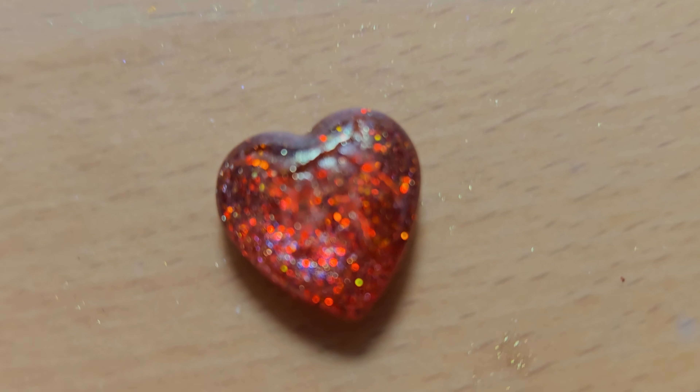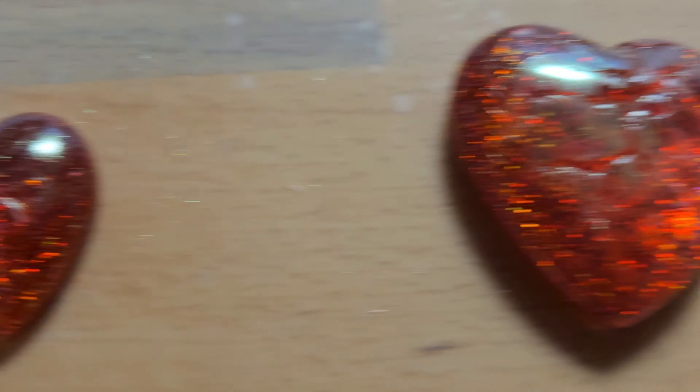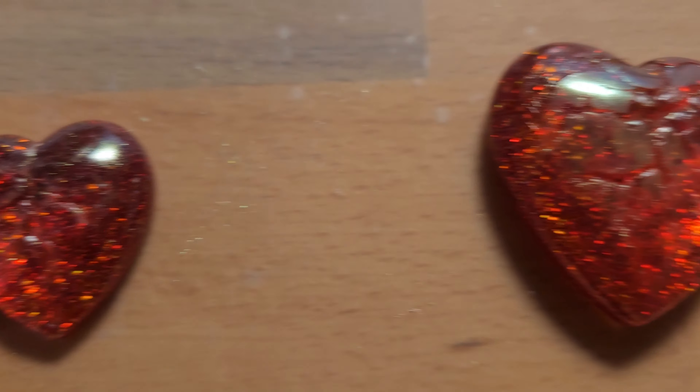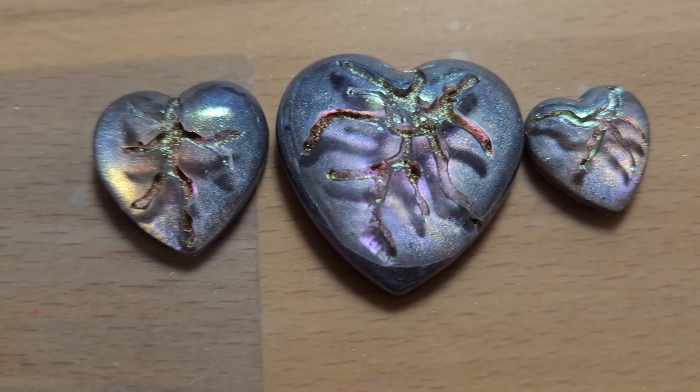And I made a little one as well, but that mica powder wouldn't stick. Don't know why. But anyway, kind of fun.